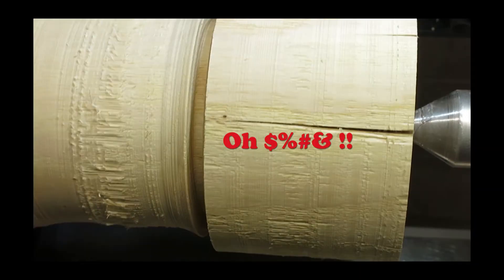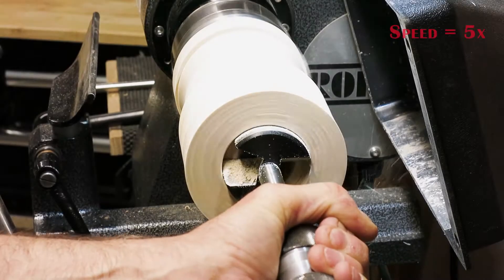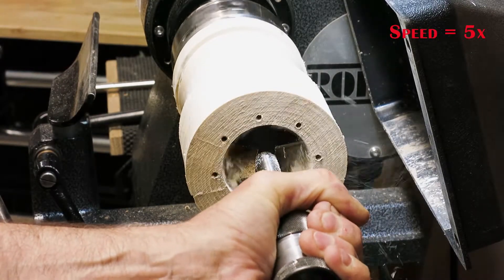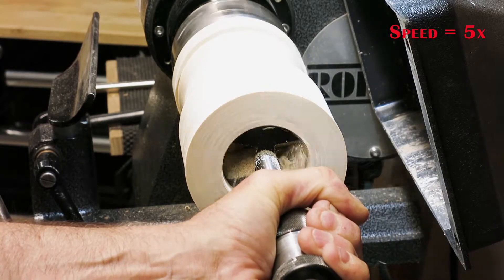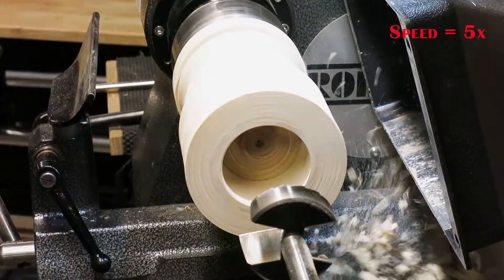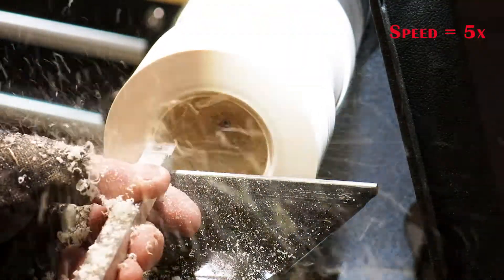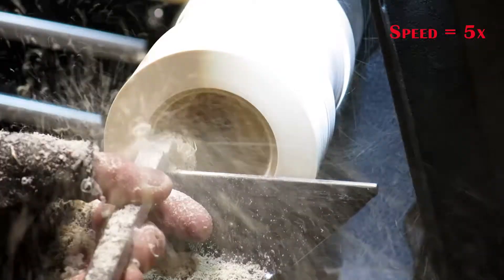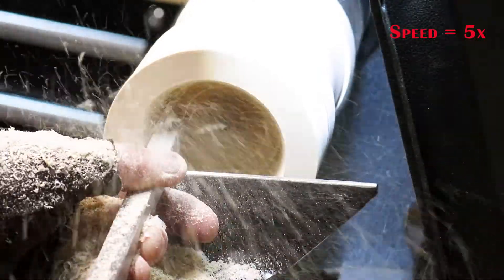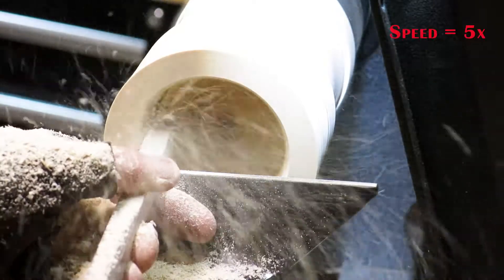We have a bad crack here — another fix in process. My approach is to roughly hollow out the bowl portion of the project and get the walls as thin as possible. By doing that I can minimize the amount of epoxy I'll have to use and ensure that the epoxy will go all the way through the sidewall where the cracks are.